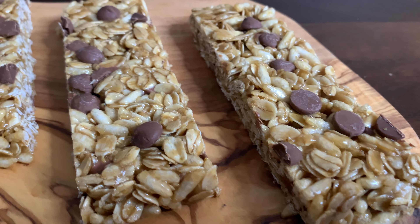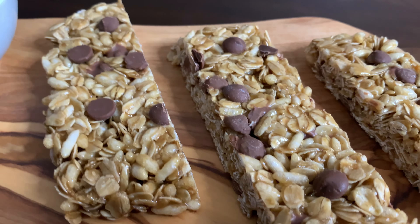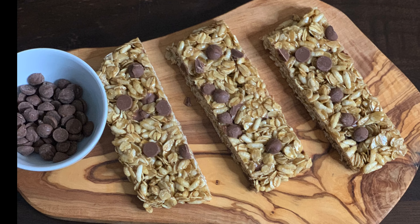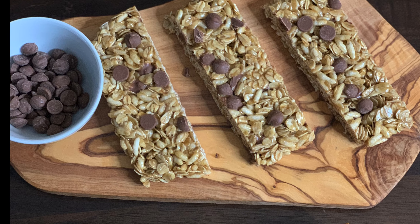Hi guys, welcome back to my kitchen! Today I'm making chocolate chip granola bars. They're very easy and quick to make, so let's get started.